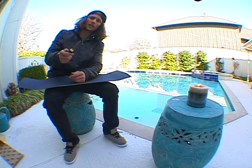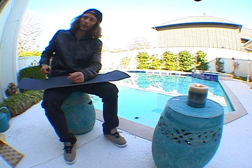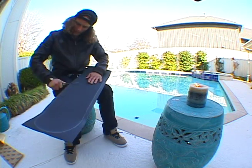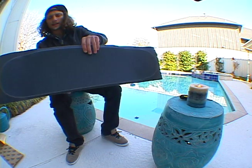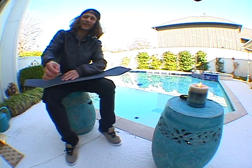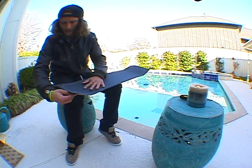Usually I use a screwdriver, it's the easiest. A file, sometimes a truck or a skate tool, and just sand it down. Now that you have a good outline, cut everything out. Tilt the razor blade at an angle, not straight on, and glide like magic, like this.